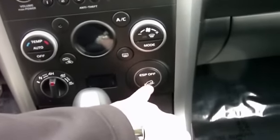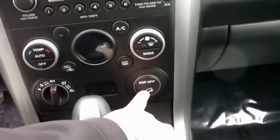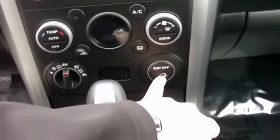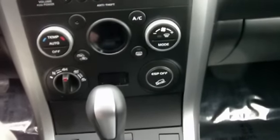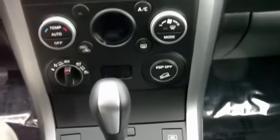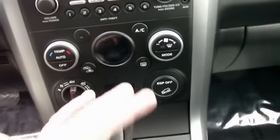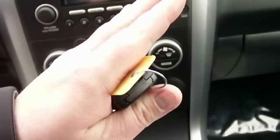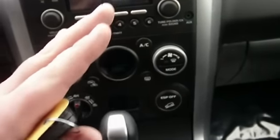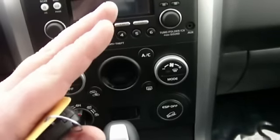The ESP is standard on all Grand Vitaras. In the V6, you also have a hill hold and a hill descent control. You push the button for the hill descent control and it will take you down a steep incline without you doing anything — you take your foot off the gas and the brake and the vehicle slowly descends down the hill under its own control. The hill hold means that if you're on a steep incline, instead of rolling back when you let your foot off the brake, it holds you in place for a few seconds so you don't ever have that roll back.